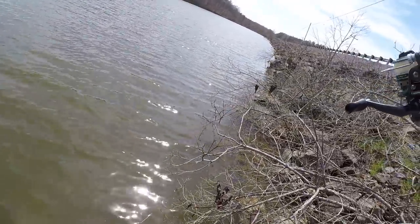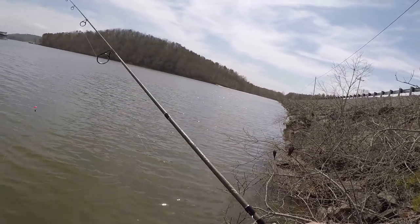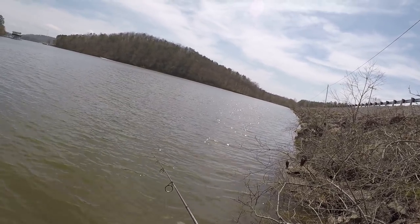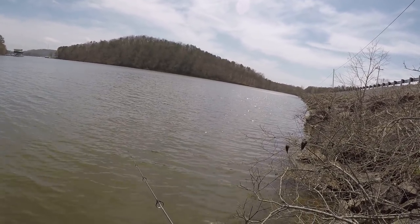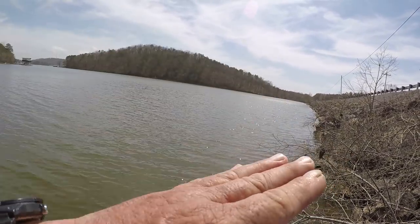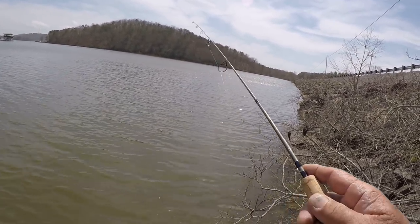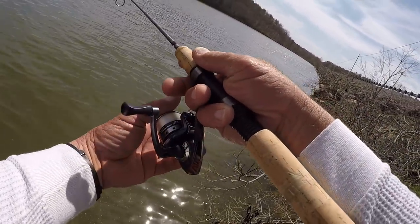I'm gonna make another cast right down through there. One thing I do with these real light jigs is throw into the wind and just let the wind bring it back to me. I'm throwing out the front of these rocks and just letting the ripples work the jig. Every once in a while I'll do a little twitch to make that tail move — a crappie cannot stand something twitching in front of their face, any time of year. The depth right here has been about three feet, and that's where the fish are biting right now.